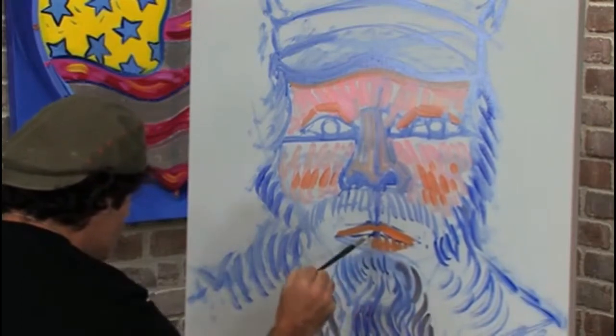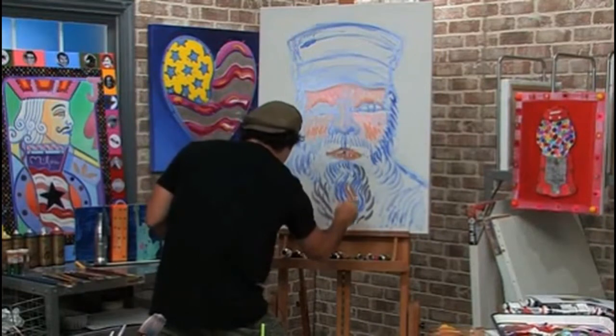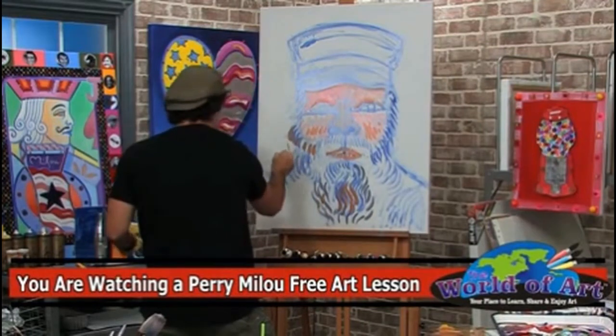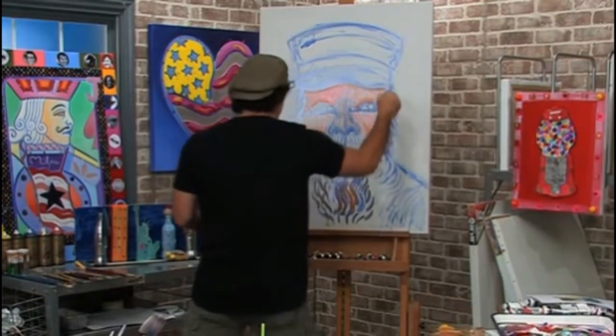One, two, three, four, five, six — then I go the other way, the other direction. Look at that. A few strokes in the beard to start accentuating it, and things start to come together quickly. We could start to see Joseph Roulin come to life. Look at that.